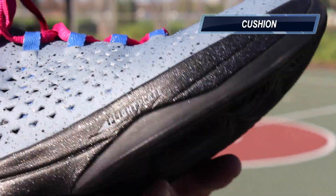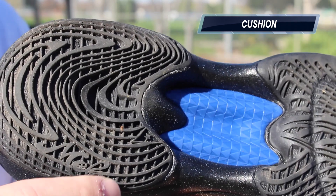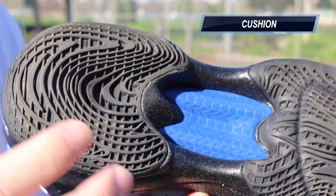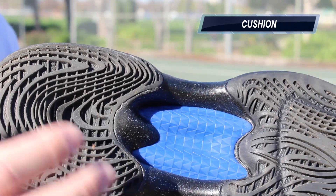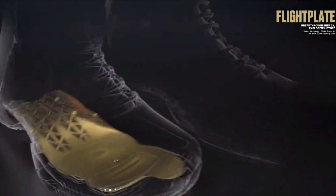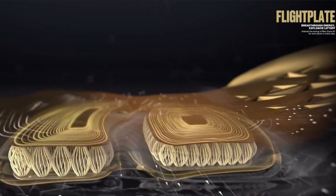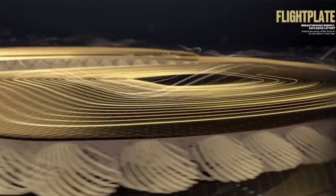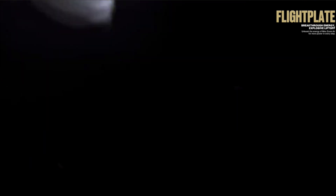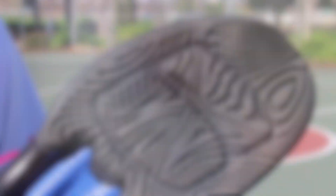As far as cushion, they are using the flight plate once again, just in the forefoot, so it's unlocked Zoom in the forefoot, and then you have a carved-out Phylon heel for some additional compression cushion since there isn't an actual technology back there. These feel really, really awesome underfoot. They have a slightly better bounce than the 29s in my opinion, more along the lines of the SuperFlight 3. So if you wanted just a little bit more feeling under your forefoot, this is going to give you that. If you wanted something less pronounced, the 29 will probably be a better option.